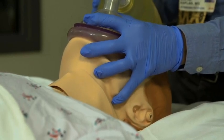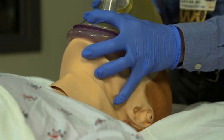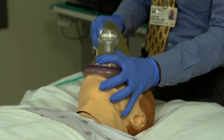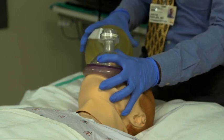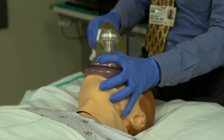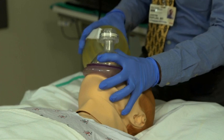Be sure to pull up only on the bony parts of the mandible, as pressure to the soft tissues of the neck may obstruct the airway. Once a good seal has been achieved, begin to ventilate the patient. In most cases, the ventilatory rate should not exceed 10 to 12 breaths per minute. Use a tidal volume just large enough to cause the chest to rise.